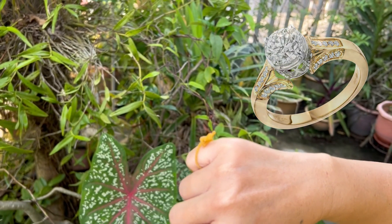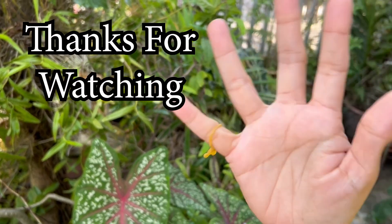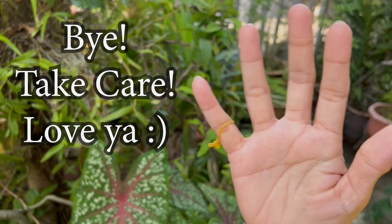Tada! Thank you for watching, bye, take care, love ya!